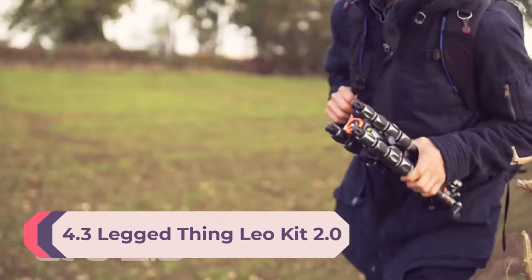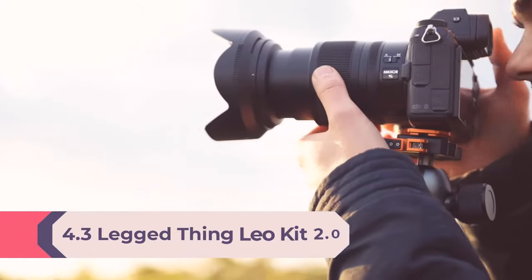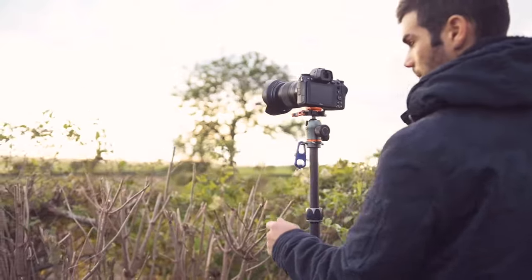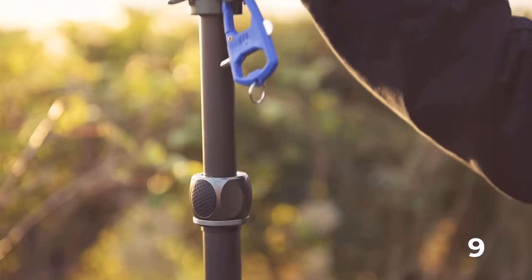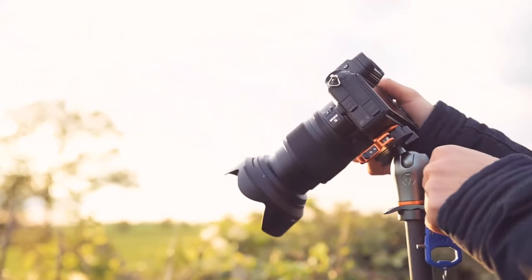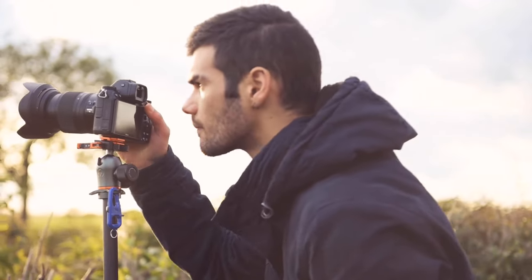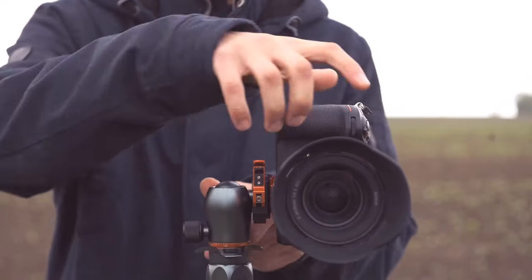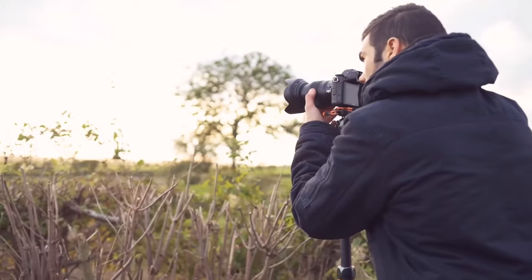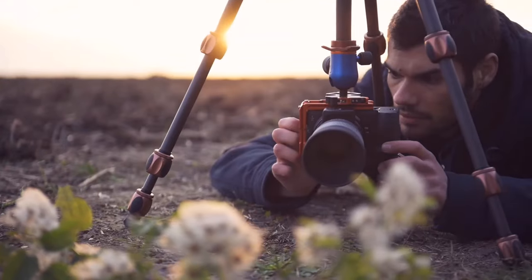Number 4: 3 Legged Thing Leo Kit 2.0 Carbon Fiber Travel Tripod System in Metallic Slate Grey. Looking for a versatile and ultra-compact travel tripod that doesn't compromise on stability? Say hello to Leo 2.0 from the ProRange 2.0 by 3 Legged Thing — a powerful yet compact carbon fiber tripod system designed for professional photographers. Leo 2.0 offers a range of working heights with multiple mounting points and three detachable legs that allow you to convert from tripod to monopod to tabletop tripod with ease. It can get as low as 4.9 inches and reach heights of 53.9 inches.